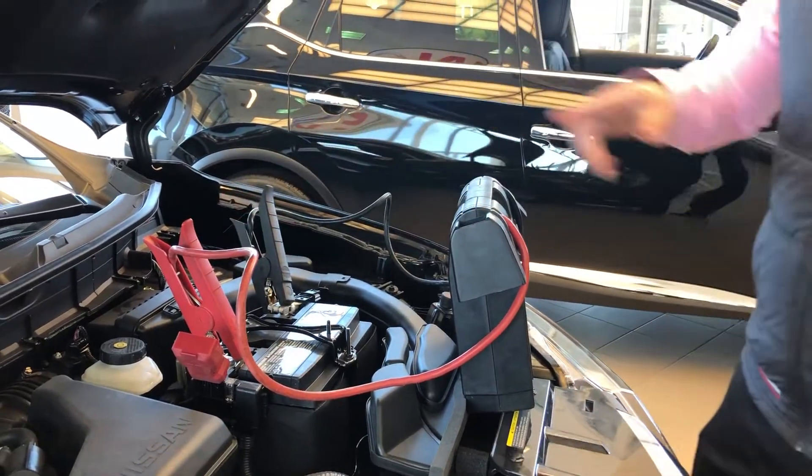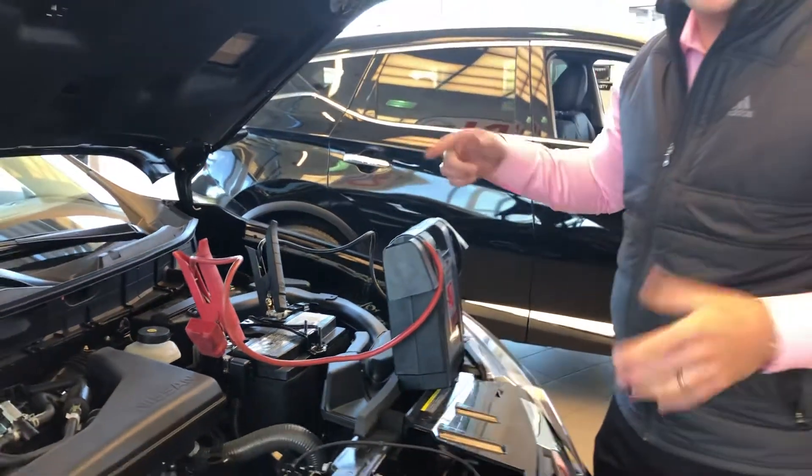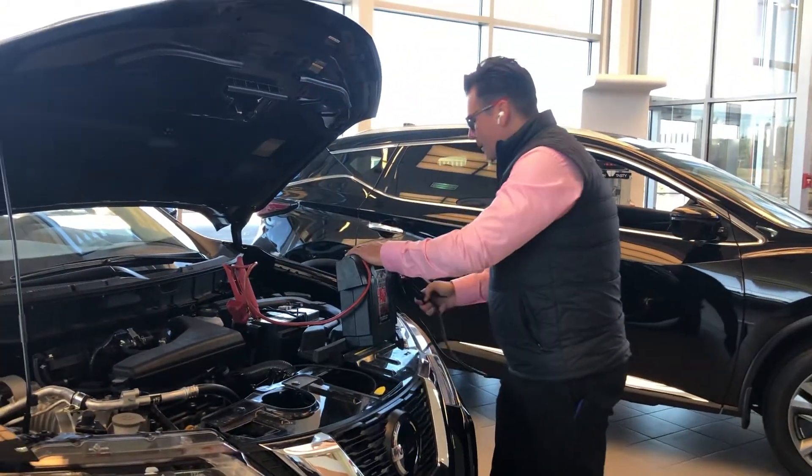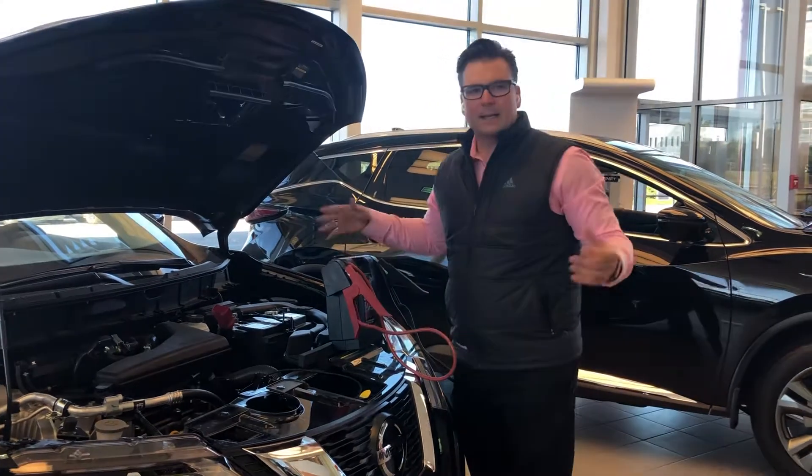Go inside your vehicle, use the push-button ignition or the key, turn it on, then come back out, remove the black, remove the red — that's it.